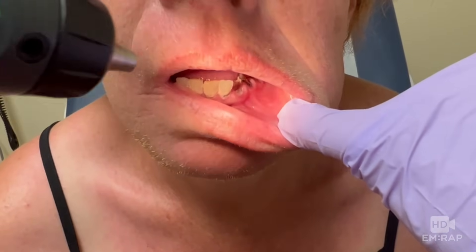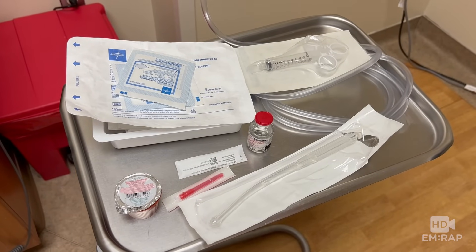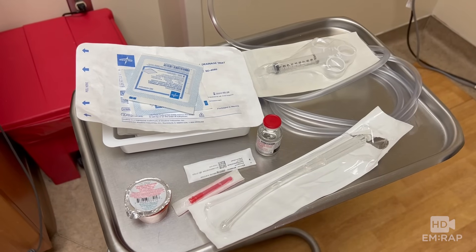I'm Dr. Jess Mason, and this is one of my patients who we found to have facial swelling and a gingival abscess. So we're going to drain it. In addition to a standard IND kit, we have a control syringe, 27-gauge needle, viscous lidocaine, lidocaine with epinephrine, and suction.